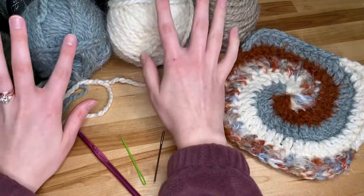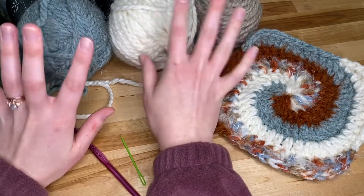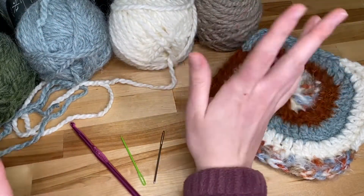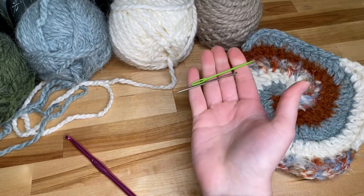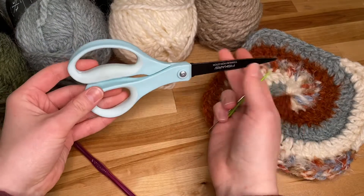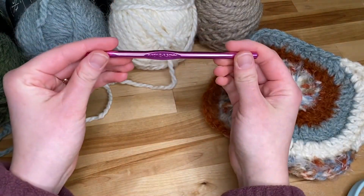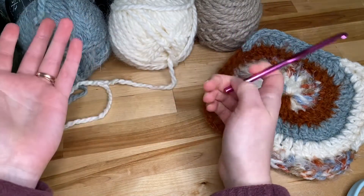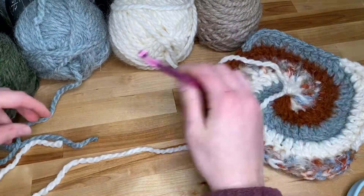The materials that you'll need are four different colors of yarn, all in relatively the same gauge because you don't want one to be bigger and one to be smaller, a darning needle to sew in your ends, a pair of scissors to cut your yarn later on, and a 6.5 millimeter hook. Pick the hook that best fits the yarn that you are using — I'm using a 6.5 millimeter.